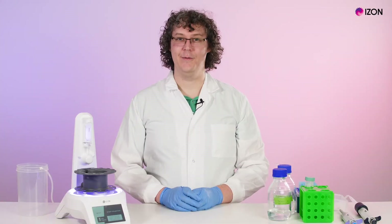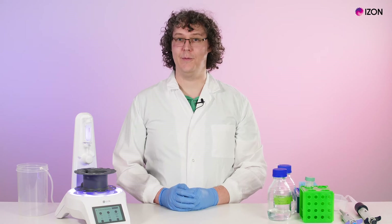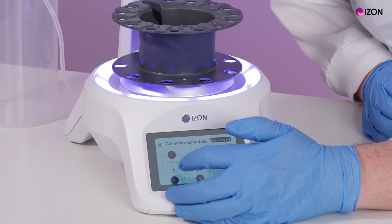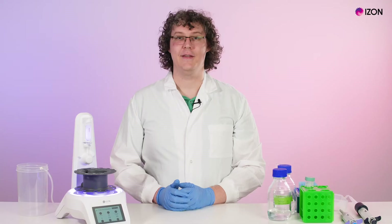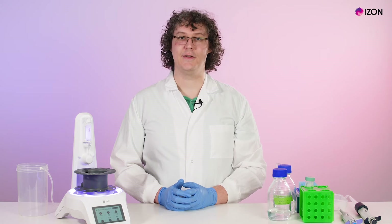Next, touch the button with the column type displayed to set the collection parameters. Note that the remaining number of times the column can be used will be displayed here. Set the number of fractions that you wish to collect and the size of each fraction. The buffer volume is the amount dispensed into the center of the carousel before the first fraction is collected, in addition to the 0.3 mls dispensed to account for the volume in the nozzle.